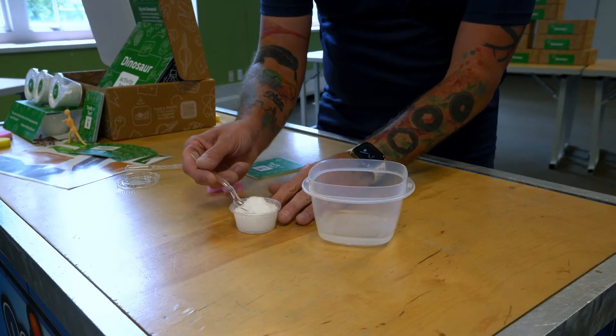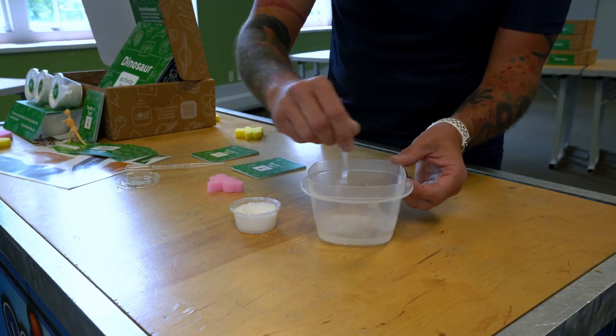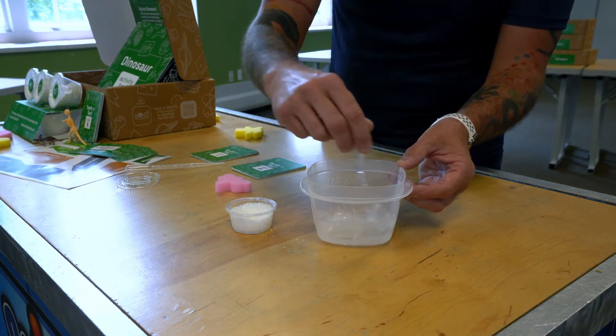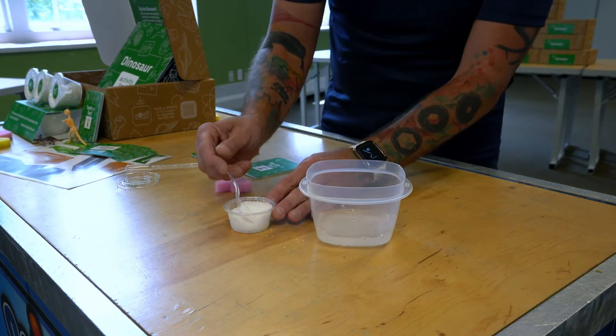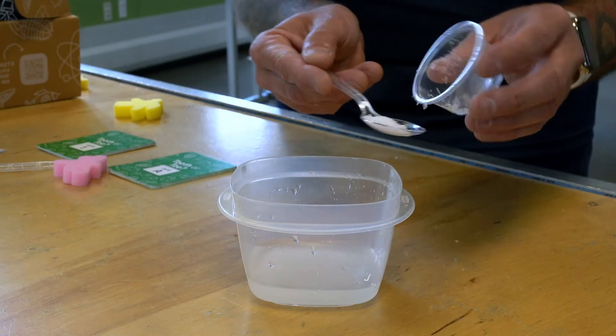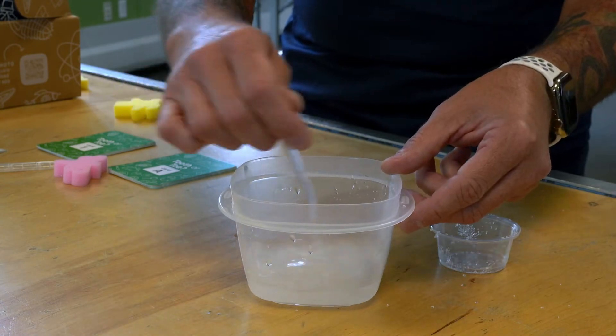After you examine your sponges, get an adult to help you measure one quarter cup of hot water into a bowl or cup. Add the Epsom salt a spoonful at a time. Stir your water well to dissolve all the salt. When you can't see the salt anymore, it has dissolved. Eventually, there will be so much salt that new salt doesn't dissolve.